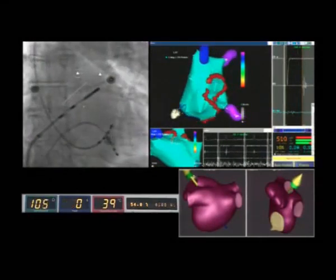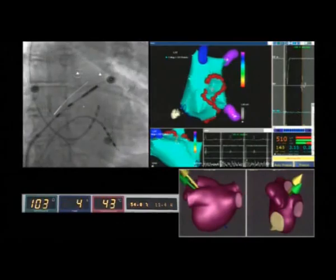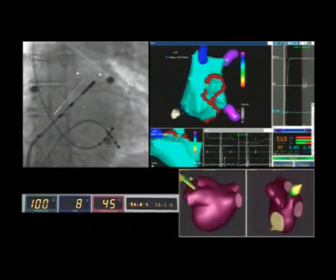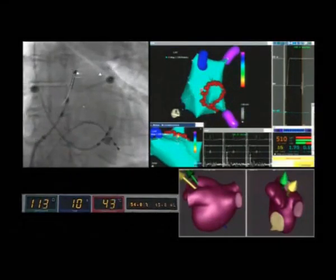On the bottom left panel, you can see impedance monitored in the green box, temperature of the tip of the catheter in the red box, and the time.